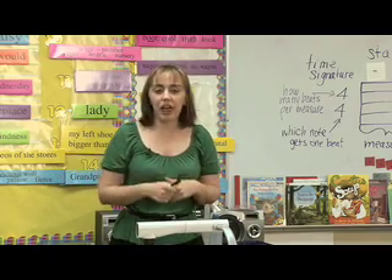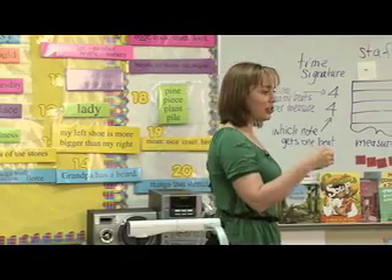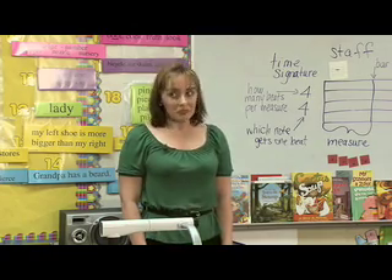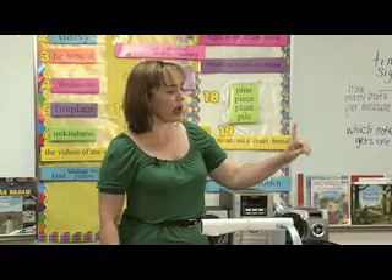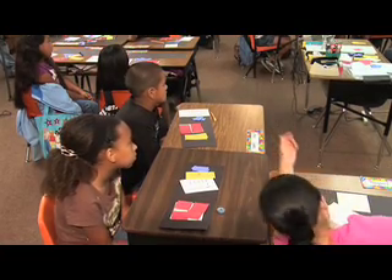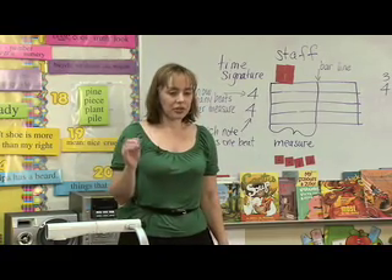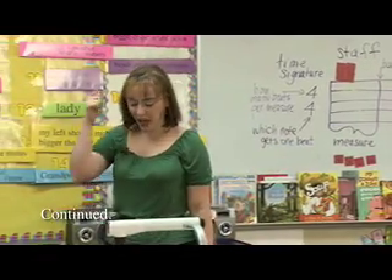The rests tell us for how long we're going to make no sound. With a whole note, we had a note that lasted four beats. So how long do you think the whole rest is going to last? Four beats — that's right. So if we were to clap that out, how many claps would we have? None. We would be absolutely quiet for four beats. We know the quarter note gets one beat, so how long do we rest when we have a quarter rest? One beat — that's right. So I could say one, two, three, four, and we would rest for one beat; we would count one in our head.